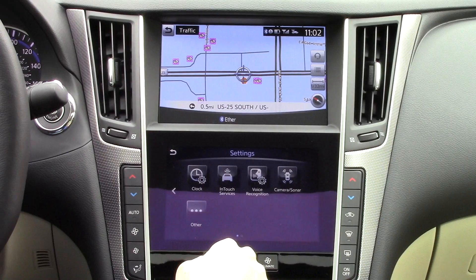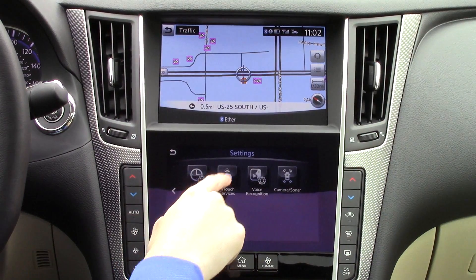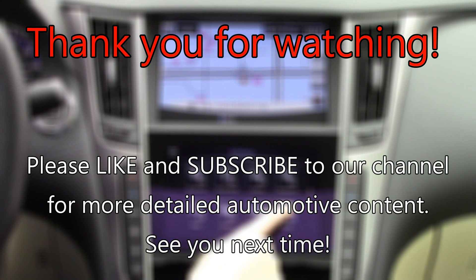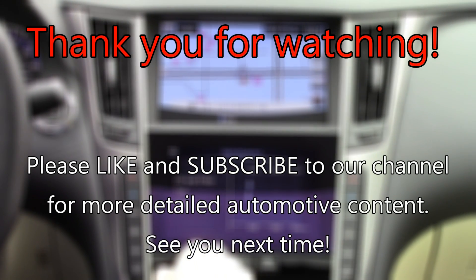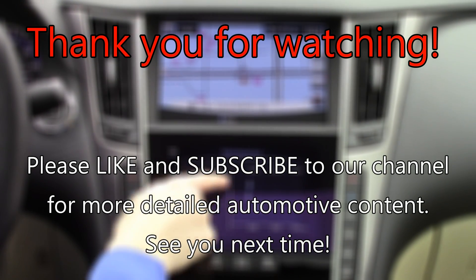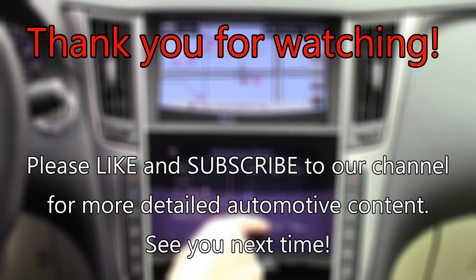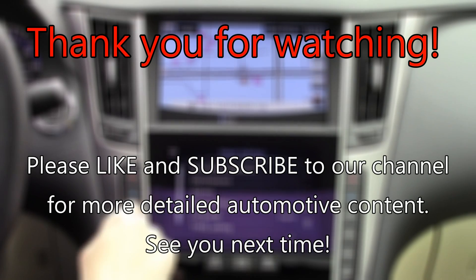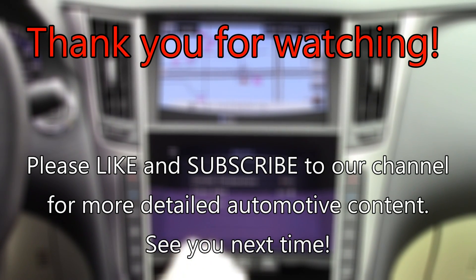Well, that's pretty much it for the Infinity InTouch system. If you would like to check out infotainment reviews from Infinity or rival brands, then click on the Tech Help card. Also be sure to check out our channel and subscribe to view Infinity reviews and more. Thanks for watching and see you next time.